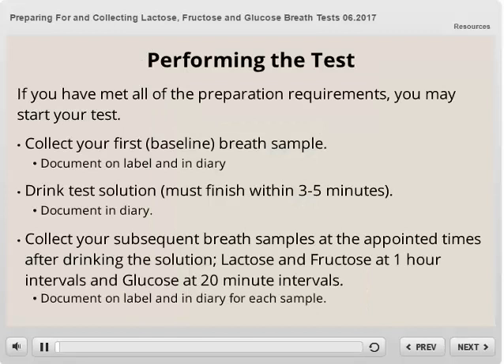When you have met all of the preparation requirements, you can start the test. The very first thing you will do is collect a baseline breath sample, as demonstrated earlier. Document the date, time, and tube number on a label and place on the tube. Document the time the breath sample was collected in the patient diary as well. Next, you will drink the test sugar solution — you must drink all of the solution within three to five minutes. Document the time you drank the solution in the patient diary.